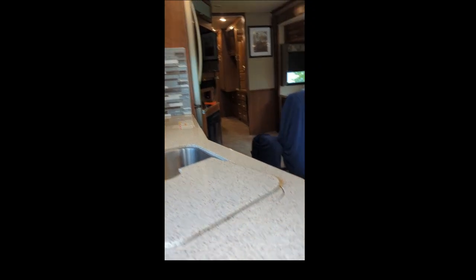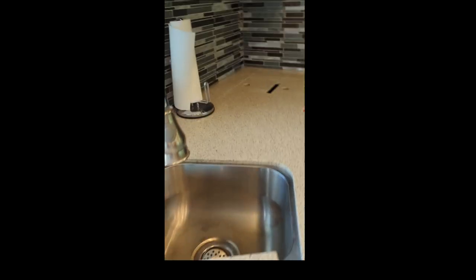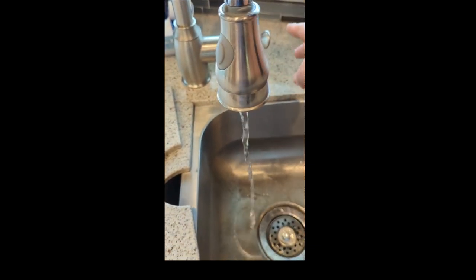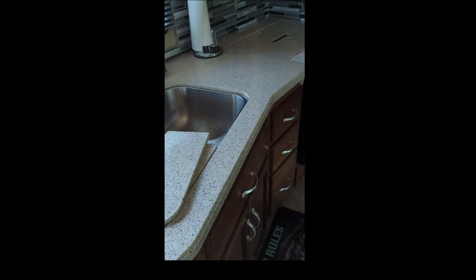Just a few instructions with our camper. If you want to use the water, push on the water pump and then you get all the water you need. But when you're done with the water, please do us a favor and shut the pump off, because that will save our water pump.